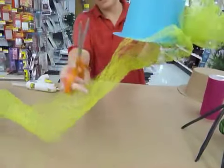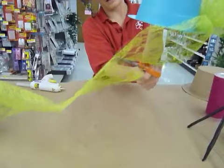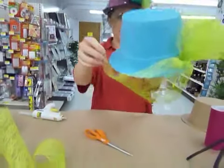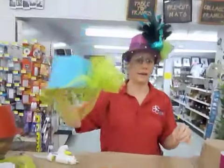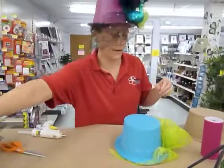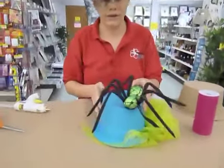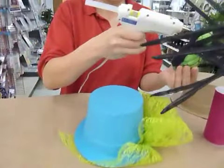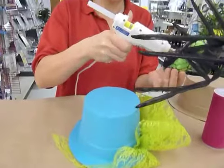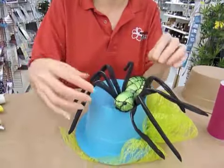I like to cut this at an angle so that it sheers off in a nice way and doesn't necessarily get right into your face. And then as a finishing touch for this one, I'm going to add a spider — I think it's going to be fun. Same thing: hot glue right onto the bottom of the spider, and then right onto the hat where you want it positioned.